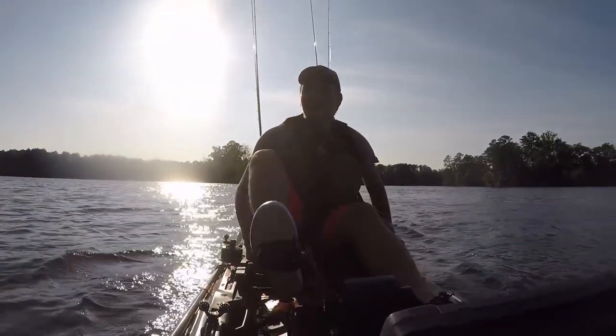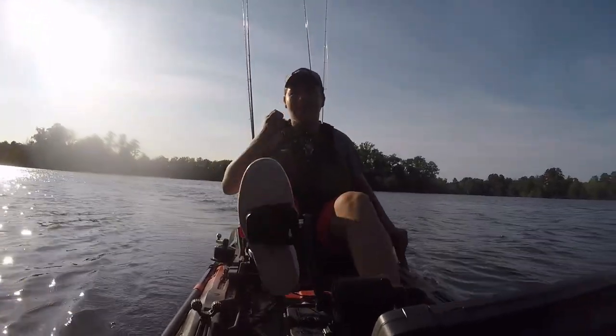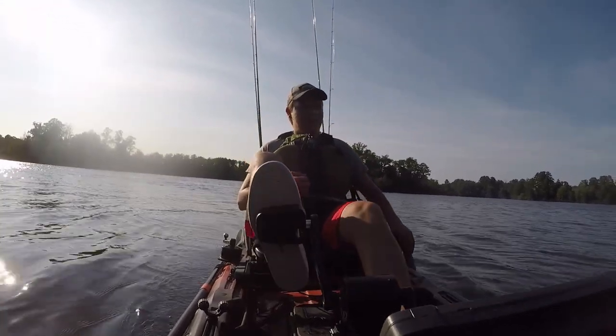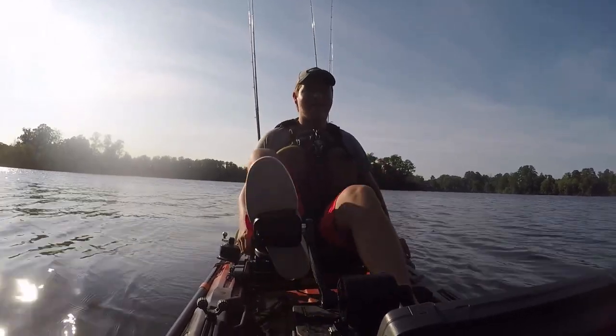Alright, how's it going everyone? How are you doing? We are — my first time fishing in two weeks, and first time fishing with the Helix pedal drive for my Radar 115. It was a lot of fun. I just pedaled in to my first spot. I'm actually really tired.